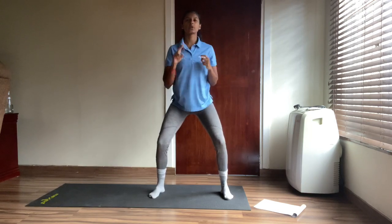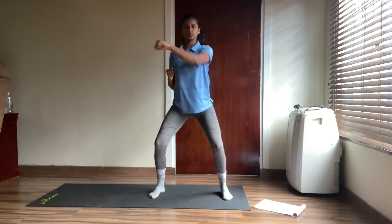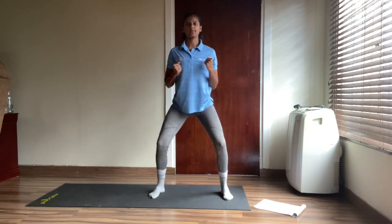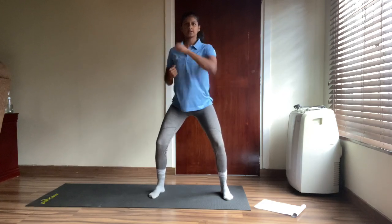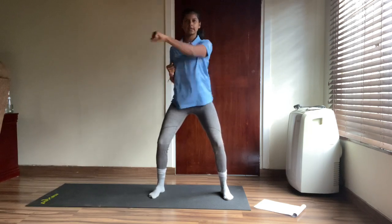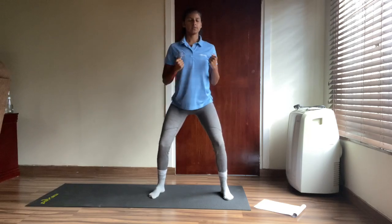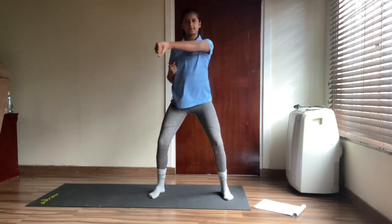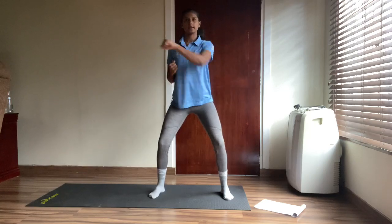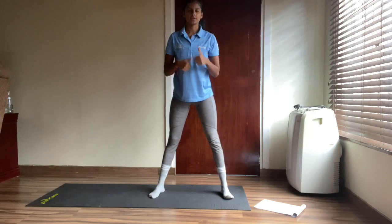We're going to do 20. Let's go — one, two, three, four, five, six, seven, eight, nine, ten, eleven, twelve, thirteen, fourteen, fifteen, sixteen, seventeen, eighteen, nineteen and twenty. Good!